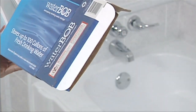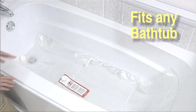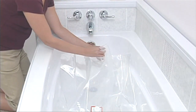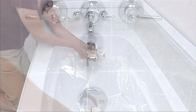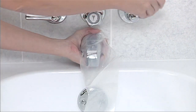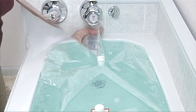The Water Bob is very easy to use. Simply take it out of the box and lay the Water Bob flat in the bathtub. Unscrew the nozzle cap and attach the fill sock. Slide the fill sock over the faucet and turn the cold water on. When the water level reaches just below the tub's edge, proceed to the next step.